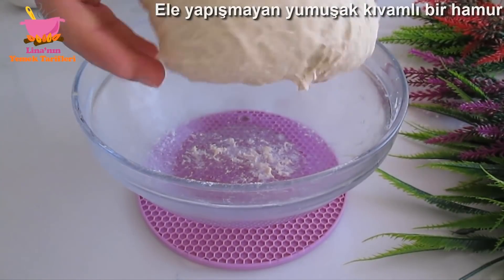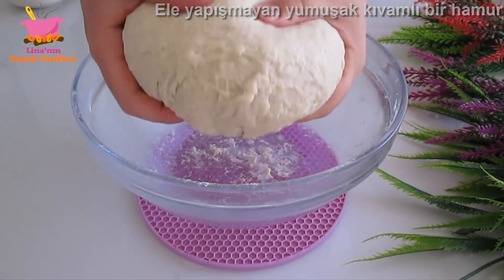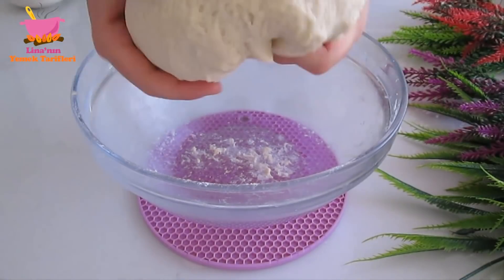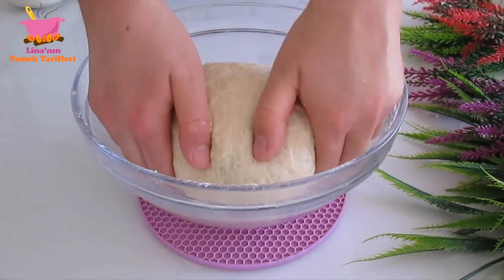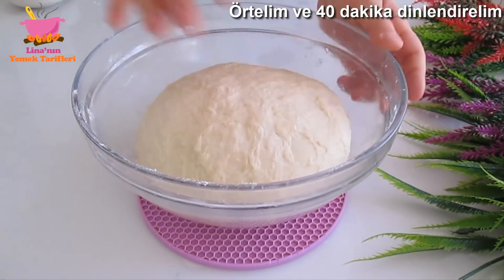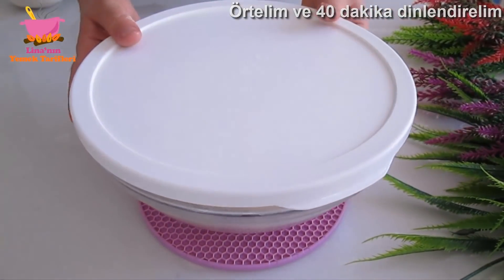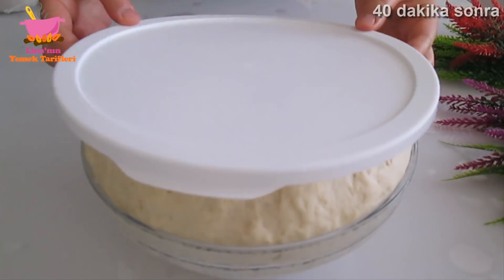Add the water to the other. Add the water, add the salt and the water. Add the sauce to the water.